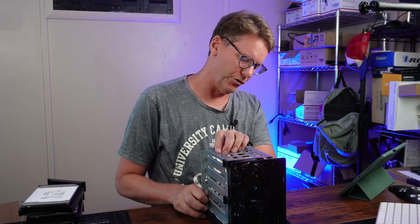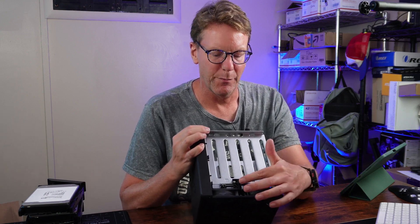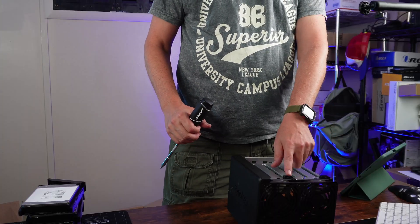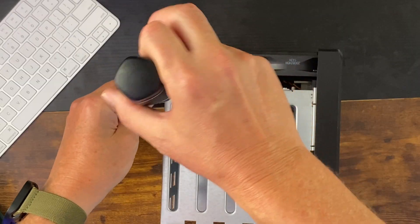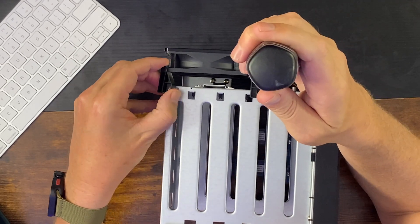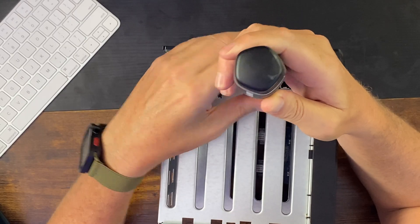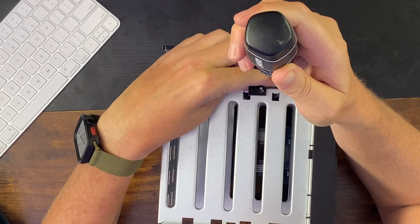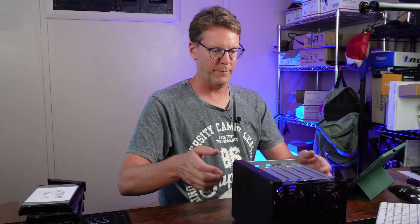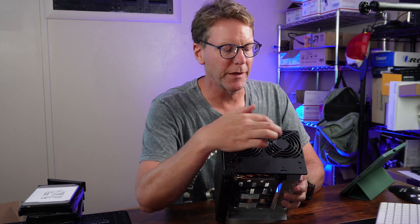Next, turn it on its side. You can see there are two brackets that hold the fans in place — we're going to remove those. There's just one screw holding each bracket in place, and then we want to remove the four screws holding the fans.